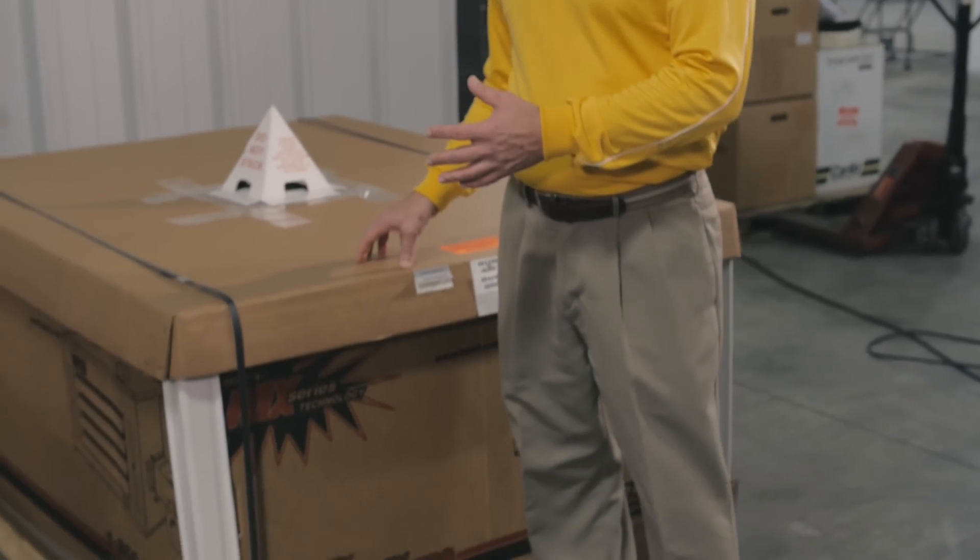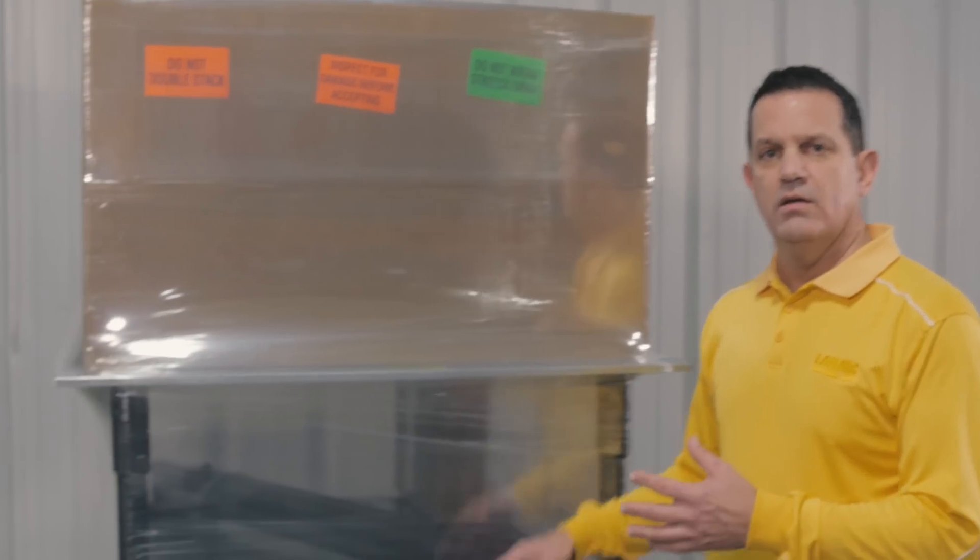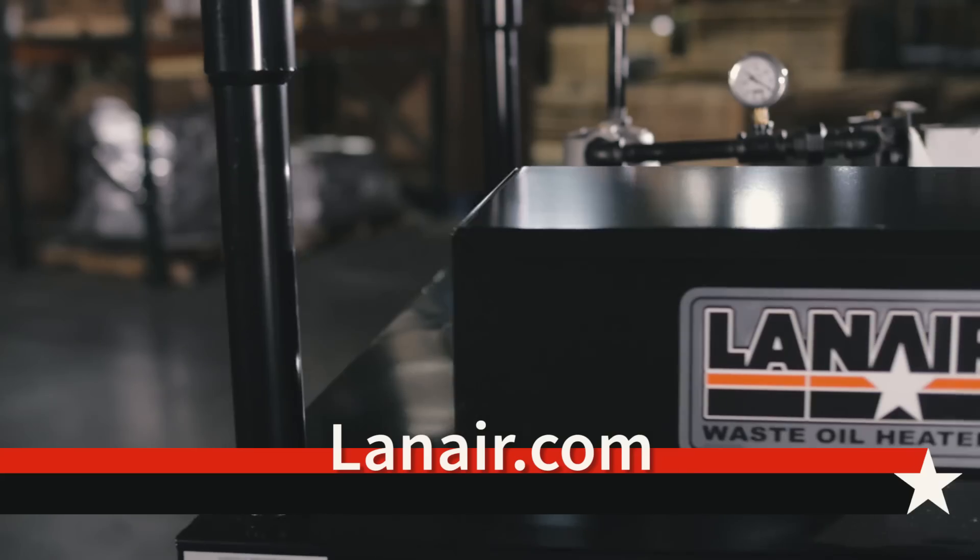If you've ordered a value package, this is what you can expect: on one pallet you're going to have your heater, and on another pallet you're going to have your tank and your chimney kit. To find out more about our four different value packages, visit our website.